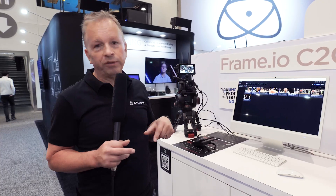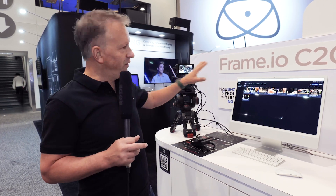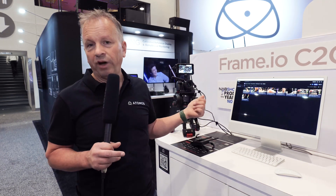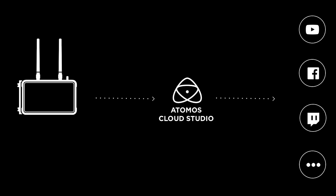The other thing we're launching with in June is streaming. In the same way that we've connected to Frame.io Camera2Cloud, we can very easily take our products — the Ninja 5, the Ninja 5 Plus, or the Shogun Connect — directly to Atomus Cloud and go straight to a streaming platform: YouTube, Twitch, or any RTMP service you want to configure. It's super easy to configure because you're doing it in our cloud. Those are the two features we'll be launching for Atomus Cloud Studio, and later in the year we'll be rolling out new features and services.